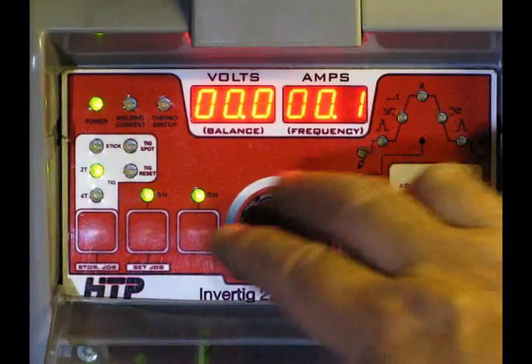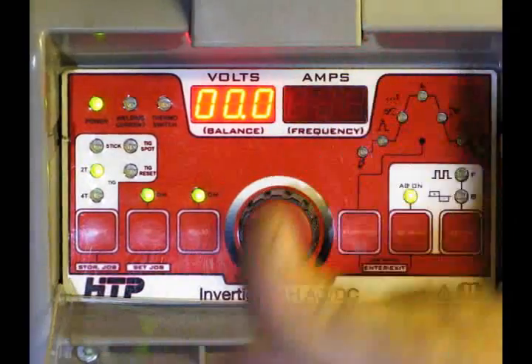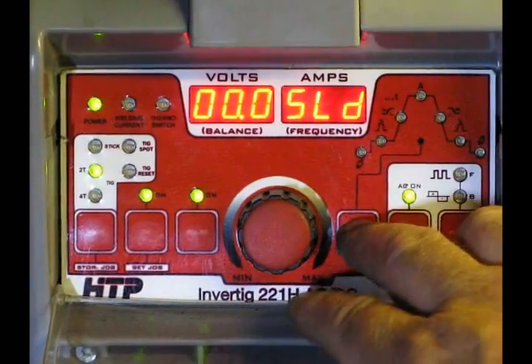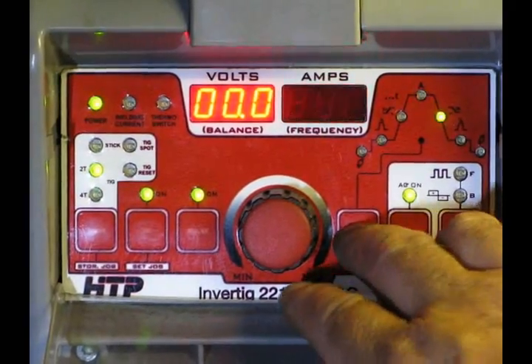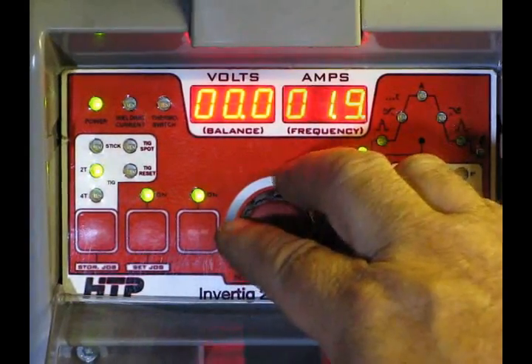Here they have slope down — you can adjust that where it slopes the amperage down. That's not something I'm going to get into right now, I'm just going over the features that this machine has. Sloped down, we already showed the low end, and pre-gas — now that's pretty neat if you hit pre-gas and set it on two seconds, let's say.